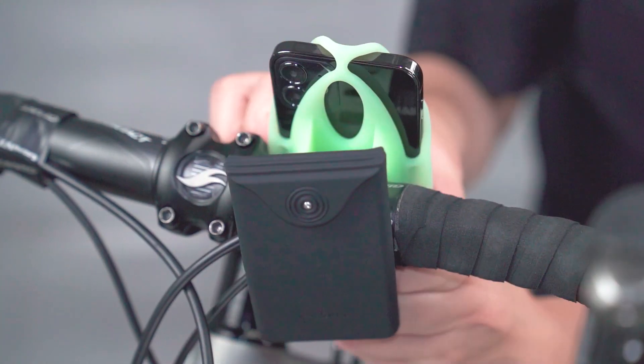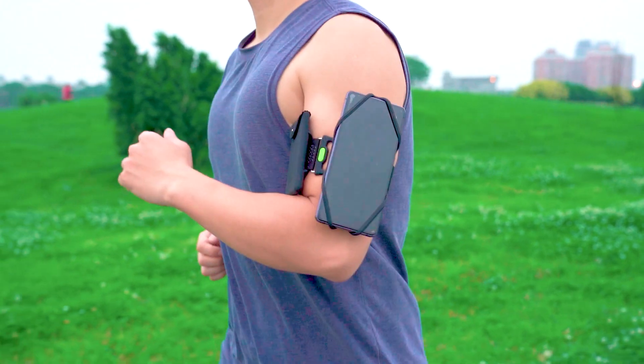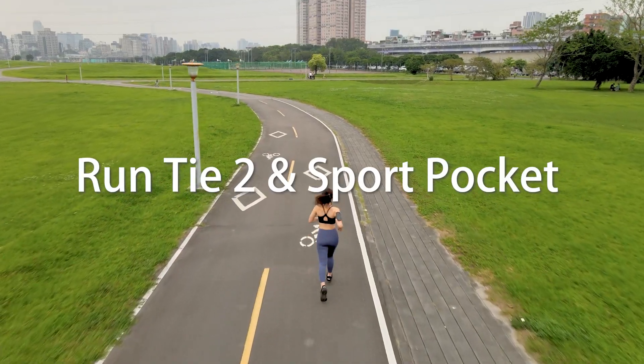Sport Pocket can be used with Bike Tie and Connect Tie — a bike-friendly fashionable pocket for running or biking, for easy and secure exercise on the go. Looking forward to a better you? Run Tie 2 and Sport Pocket. Bone makes you different.